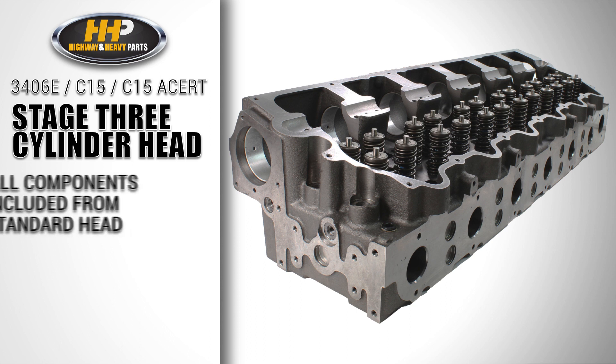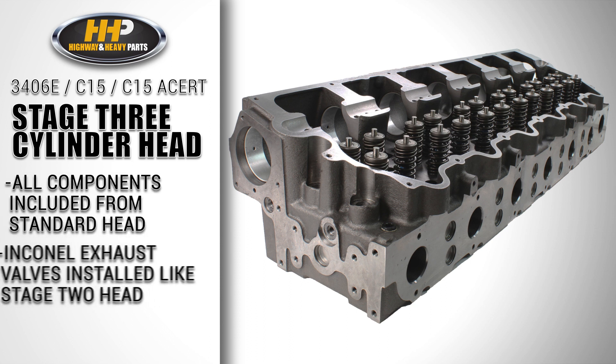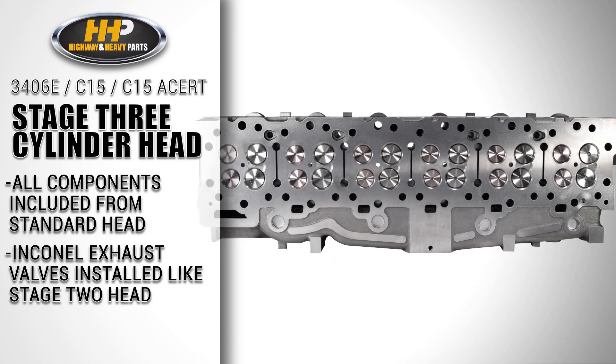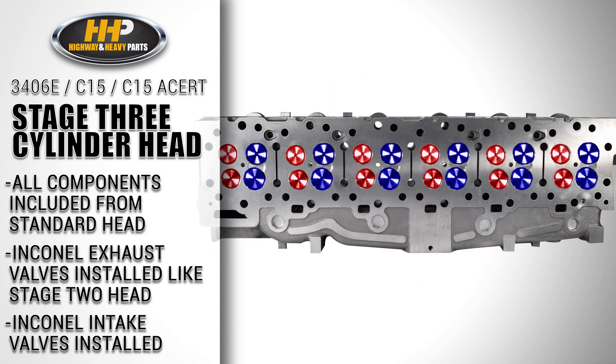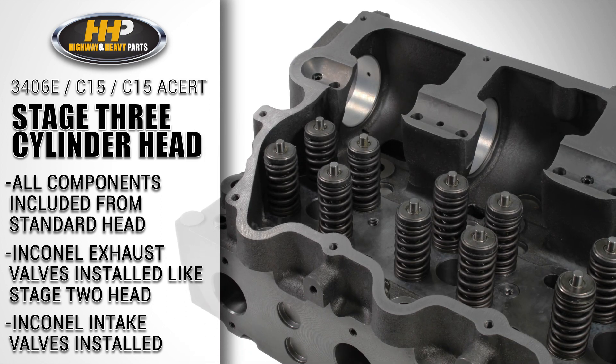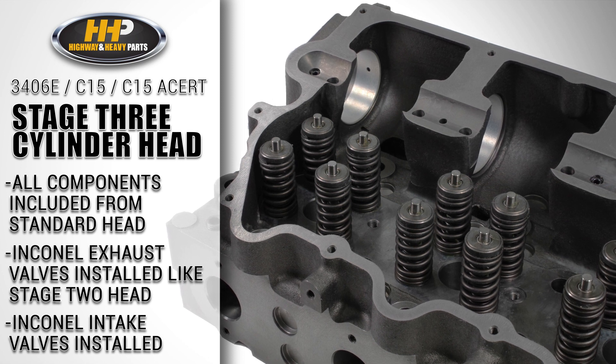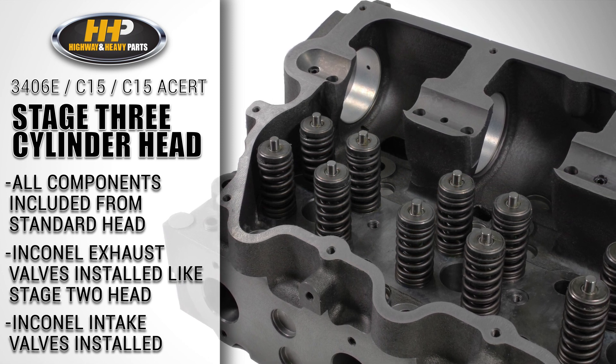The Stage 3 cylinder head has all the standard head features and exhaust Inconel valves like the Stage 2 head, but goes another step further and has intake Inconel valves installed into the cylinder head as well. Any issues the stock valves commonly faced are greatly reduced in the Stage 3 with all installed valves replaced with Inconel material.